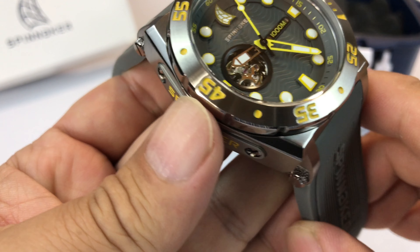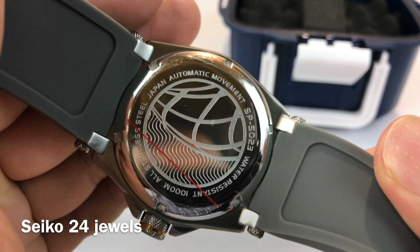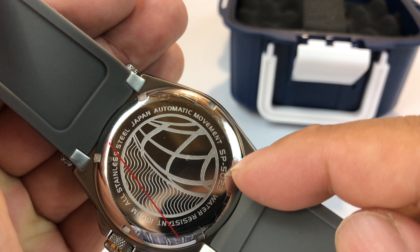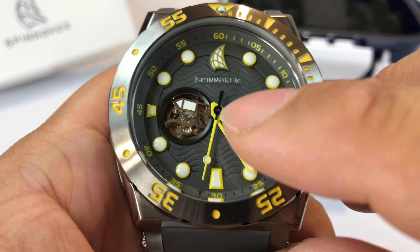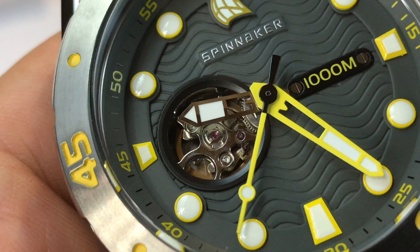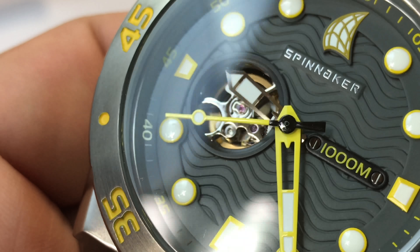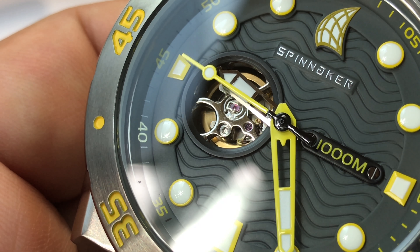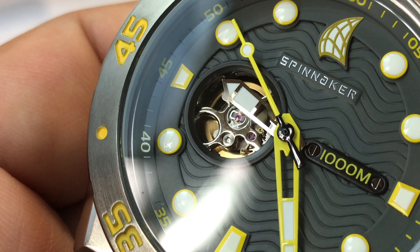It does have an automatic movement. But no exhibition back window — you've got kind of the standard Spinnaker backing here. It's the SP-5023 and then dash whatever this one was, 03 maybe. But you do have what's kind of unique on this: a little window into the movement from the front. So you have a window right there and you can see that balance wheel swinging back and forth. Obviously it's running. You can see the seconds hand there sliding around.